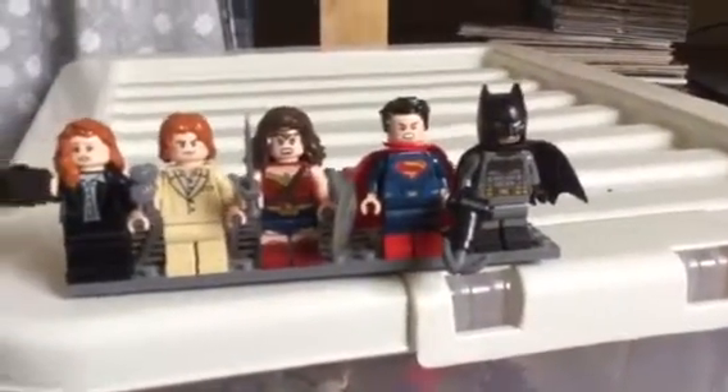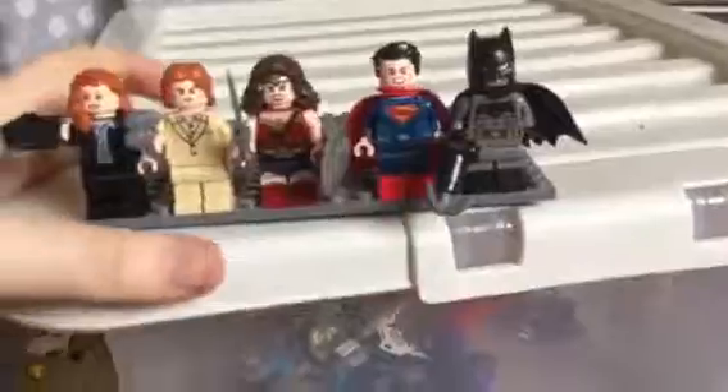I'll show you the back detailing. They all have second faces apart from Lex Luthor. So we have Batman, Superman, Wonder Woman, Lex Luthor — but he doesn't have an alternate face.